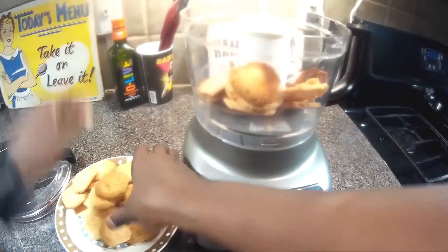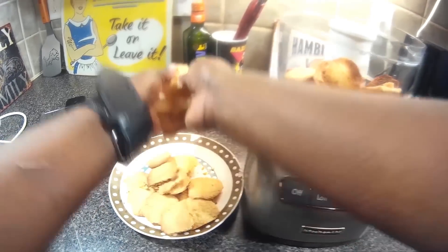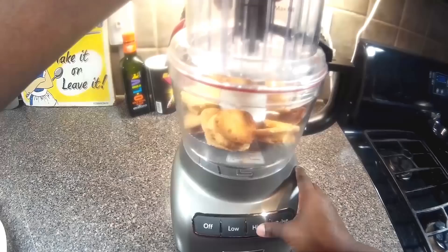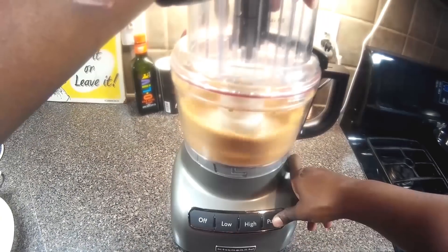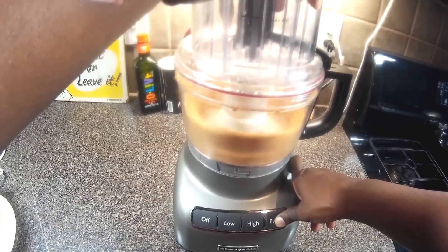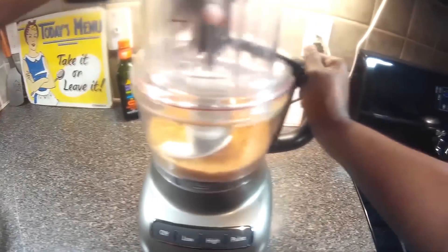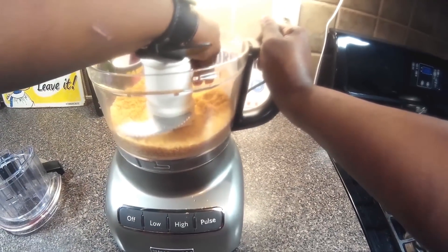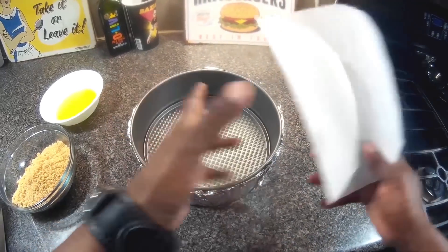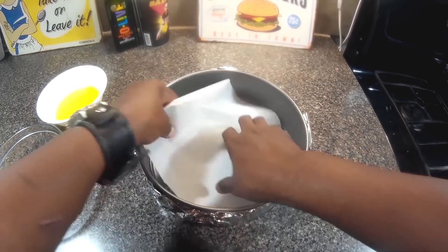Now we're going to take our cookies, get them in the blender, and turn them into crumbs. This is going to be our bottom layer — our crust. We're going to bake it off after we mix it with some butter.